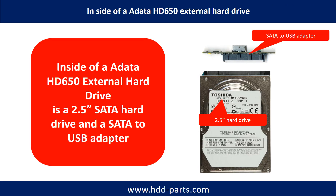Inside of an ADATA HD650 external hard drive is a 2.5-inch SATA hard drive and a SATA to USB adapter. The hard drive size could be 500GB, 1TB, or 2TB.